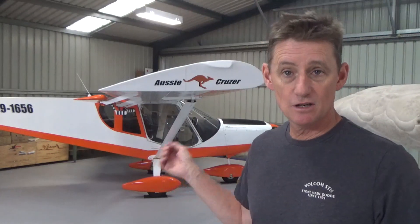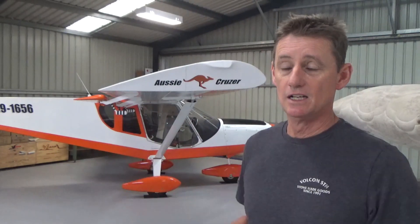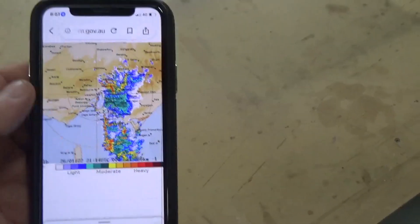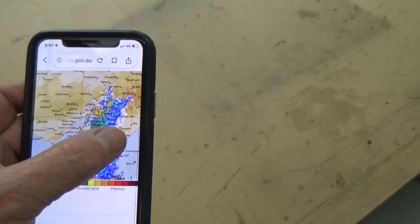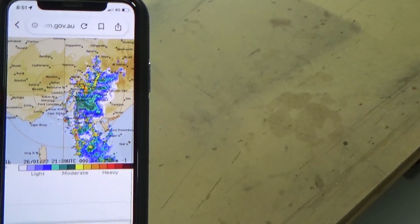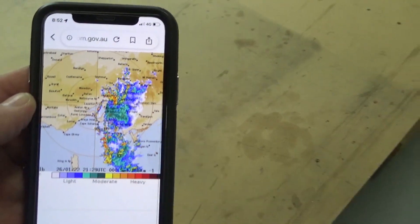The wind is calm, however there's big storms rolling through Melbourne at the moment. Given that I've painted the aeroplane myself, I don't really want to fly in rain, so stay in the hangar. I thought I might do a walk around and just show you any hints and tips that I can point out along the way. I'm located just here somewhere in Terrelgan.